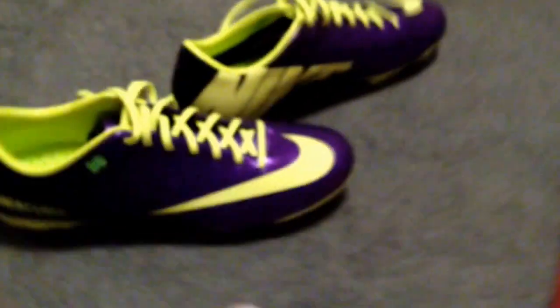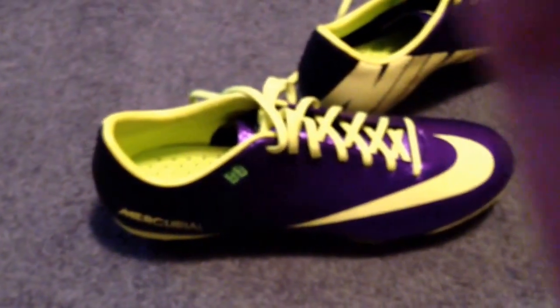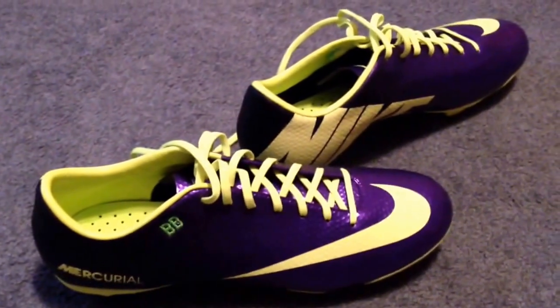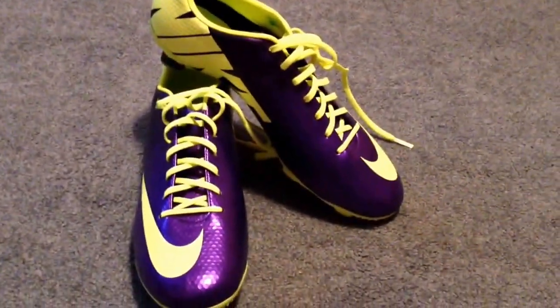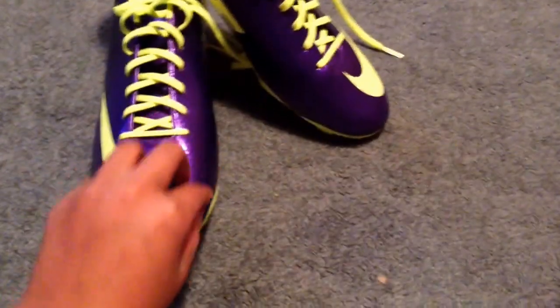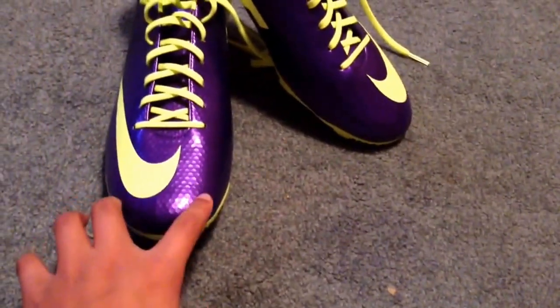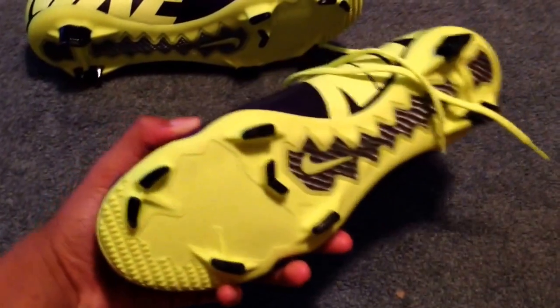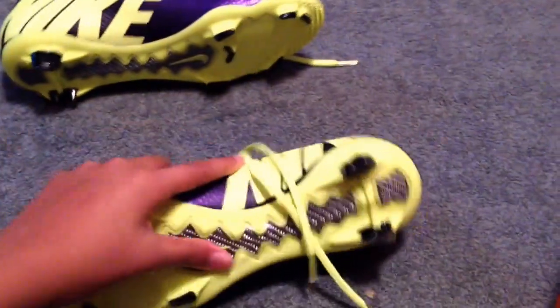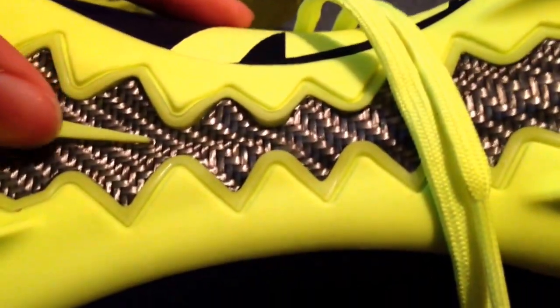I didn't want to put in my squad number because I haven't gotten it yet. I'd say the Veloce are like one of the best takedown versions of shoes available on the market. They have that Nike skin upper just like the Vapor 9's, same traction system except they don't feature — what's it called — glass fiber or something like that.